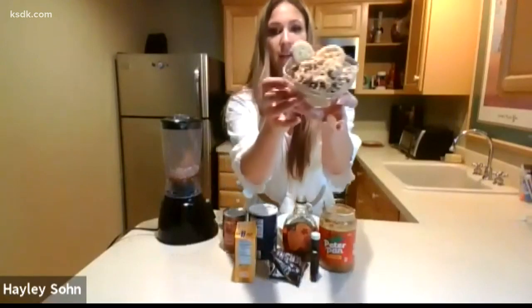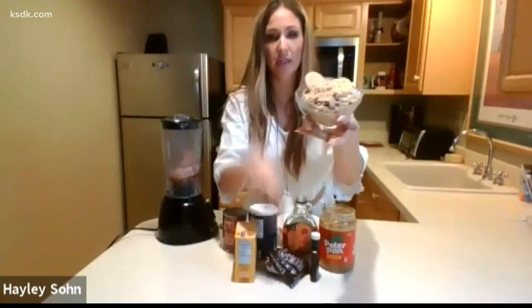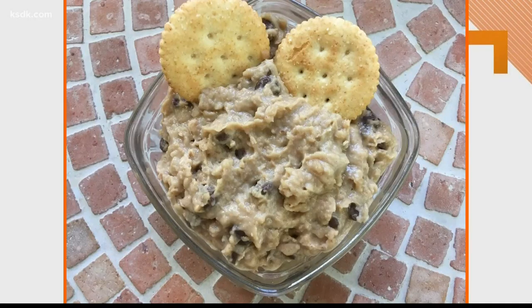We're just going to blend it up until it's nice and smooth. Once it's blended, stir in some chocolate chips and serve it with graham crackers — it's fantastic. Does it really taste like cookie dough? It seriously does. The beans create this creamy emulsion, kind of like hummus — smooth and creamy — but with all the cookie dough ingredients added in.